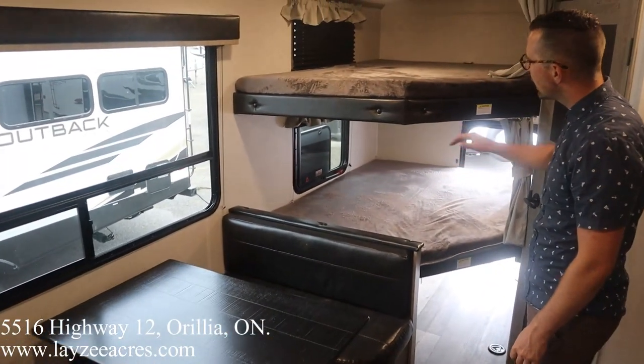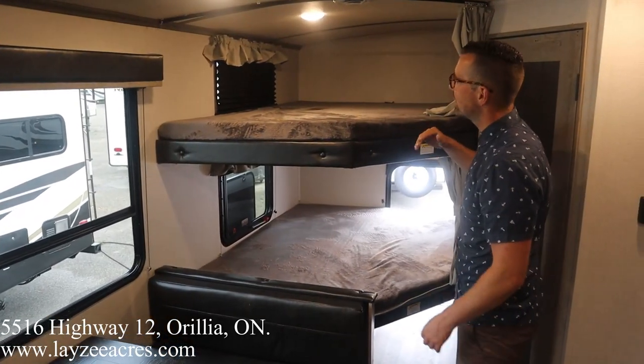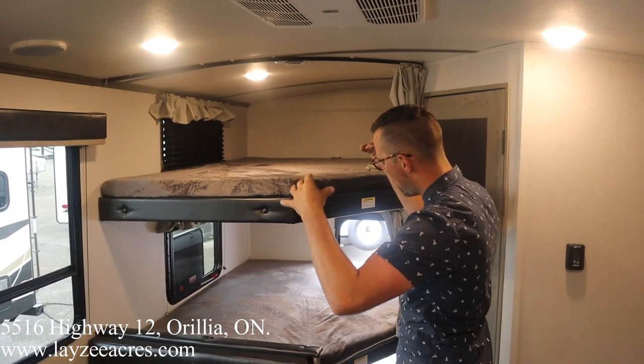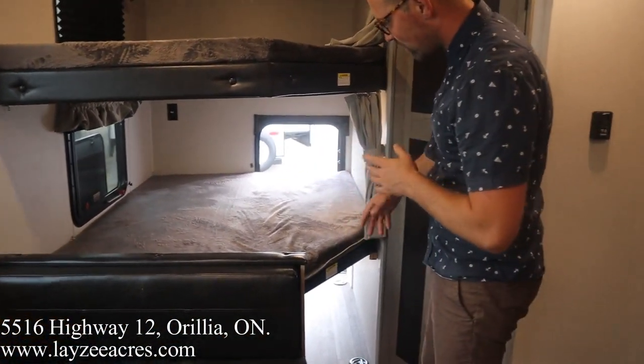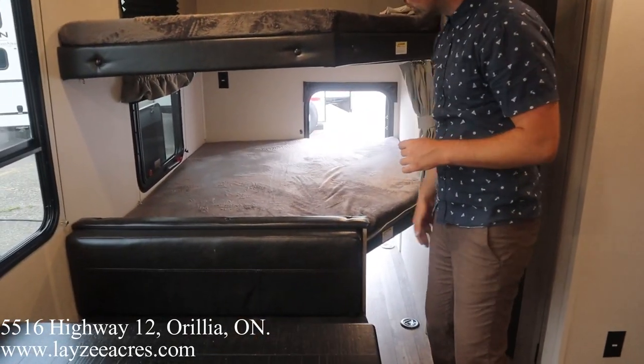Double over double bunks. Each bunk has a window. Each bunk has a light. We've got the AC duct there. Nice arch roof going on here, which gives us more height in that top bunk. And then we saw on the outside the bike door that you drive your bikes in — we even got those tie downs we talked about. The bunk there is going to fold up to give us more space.